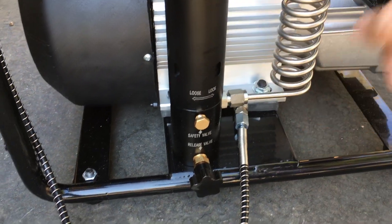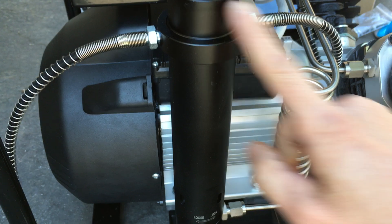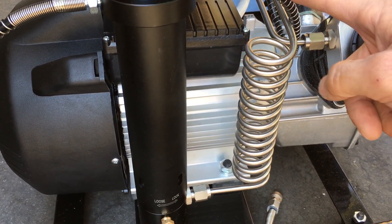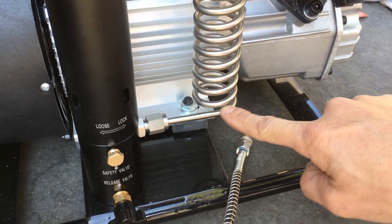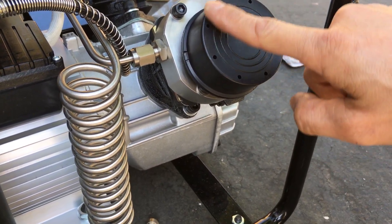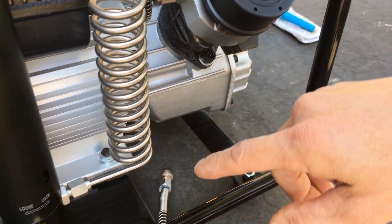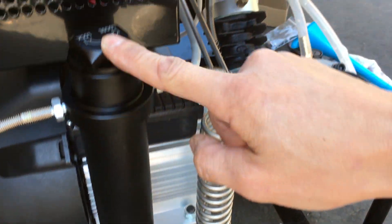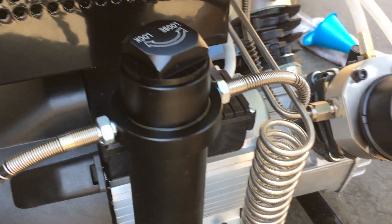This is where the air filter is. The output is right here, and this line goes to the pressure gauge. Down here, this comes from the piston — the second piston. This is the first piston right here, where the air intake is. I'm pretty sure there's a filter underneath this. You take this nub off and you have the filters — you can see that in my first video.